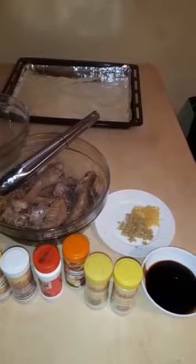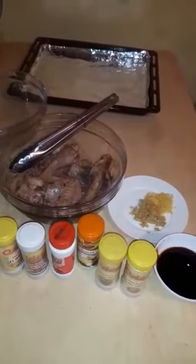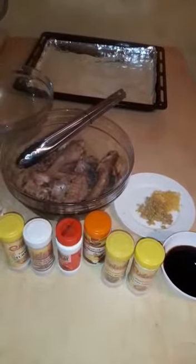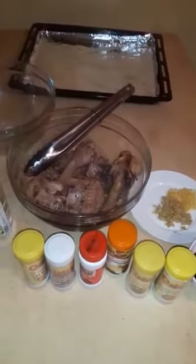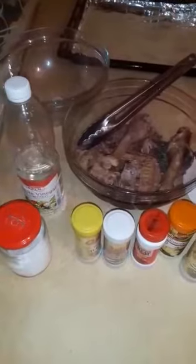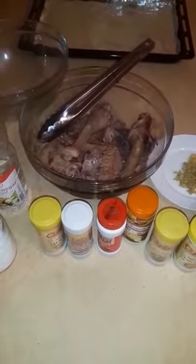Hi guys, welcome back to my channel, My Candy Kitchen. For those who are new, welcome — watch other videos and remember to subscribe. For my returning subscribers, thank you so much. Share with your friends and relatives and tell them to subscribe so that we can grow together.